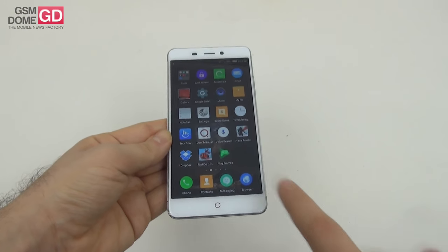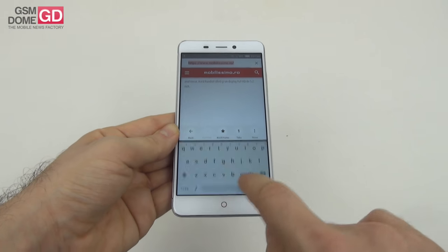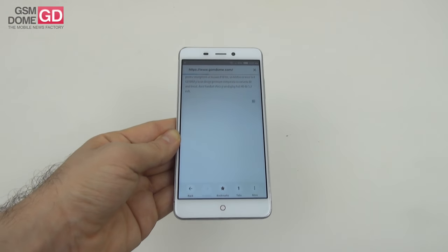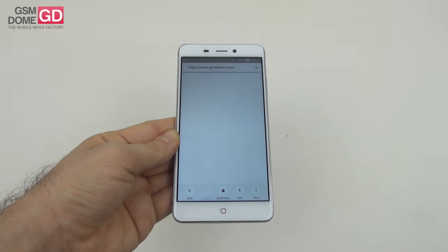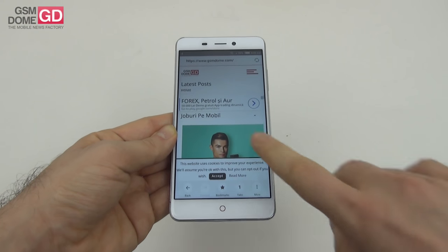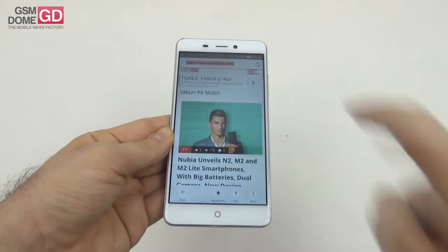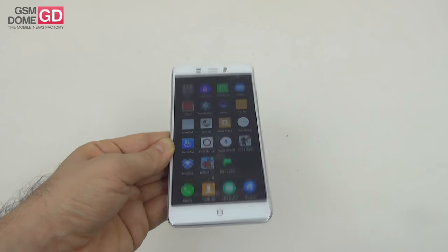For the web browser, there's a pre-installed one but you can opt for Chrome. Loading gsmdome.com was not the fastest in the world, which is confirmed by modest benchmarks like Veloamo and Sunspider. Input is done via the stock virtual keyboard.